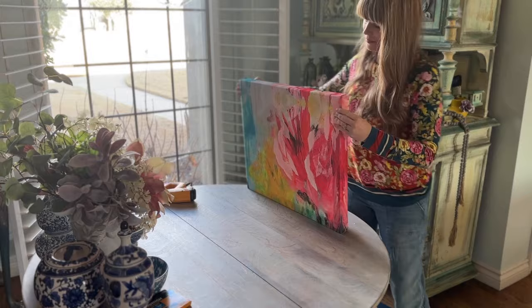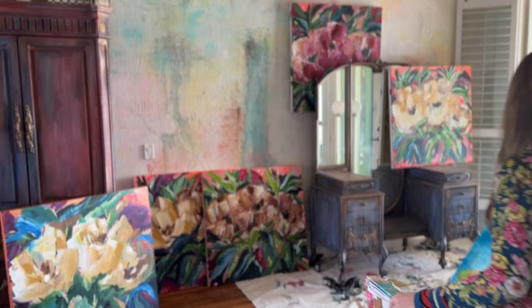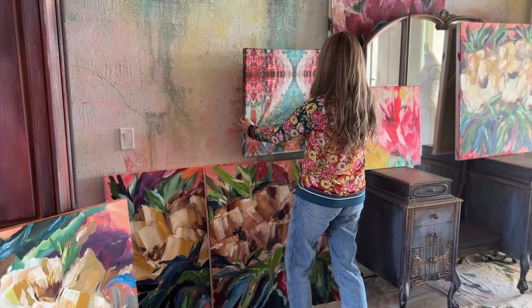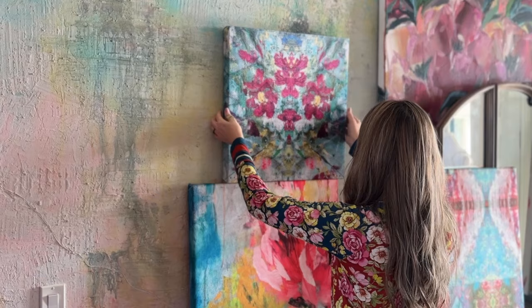It's amazing that 14 years later, I find myself doing something similar. I would have never dreamed the fabric I'd be using would be my own, though. I certainly know, love, and appreciate original art — on theturquoiseiris.com I have many paintings available. But this is such an easy way to add some DIY art until you're in a position to also have your own piece of original artwork.